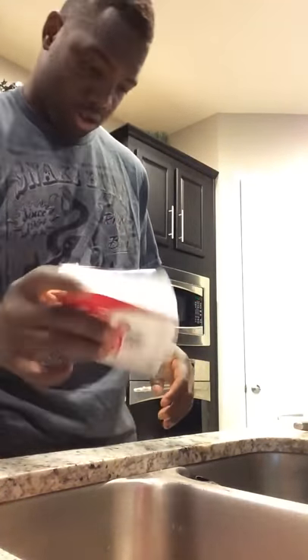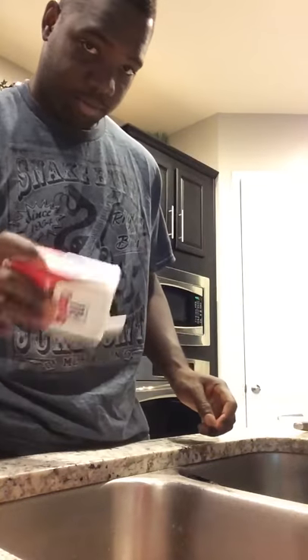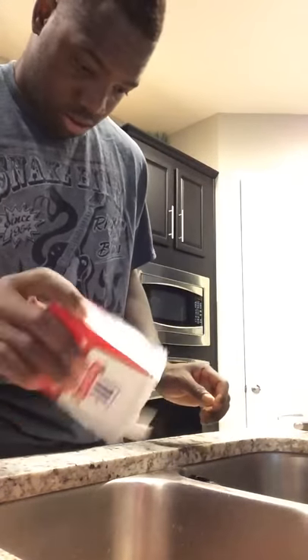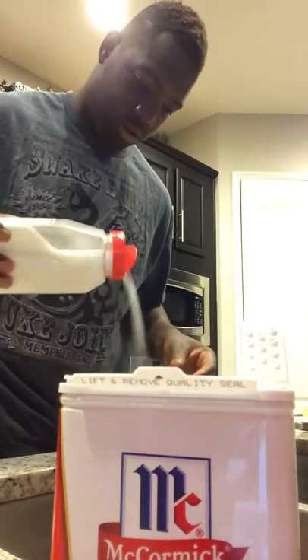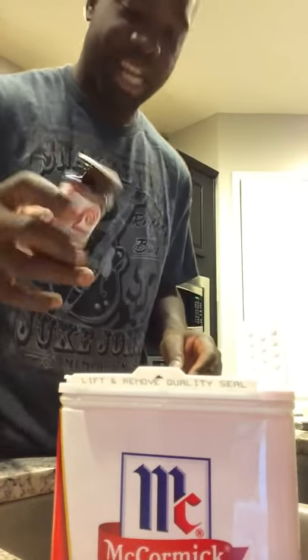I didn't even know — I wasn't even open, but I'm trying to do this quick for y'all because I only got like 40 seconds. I try to do something quick like that, and then a little tenderizer, you know, a little bit of that on there, and then gotta have the Lawry's.